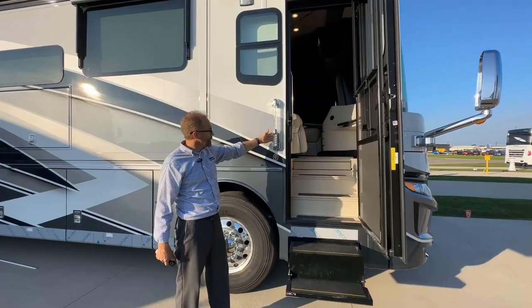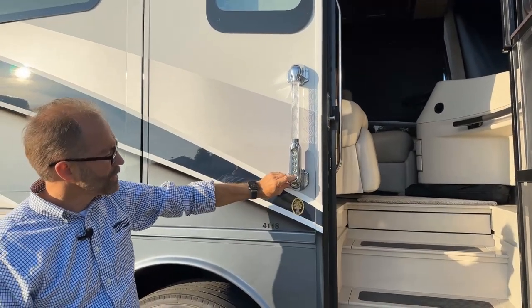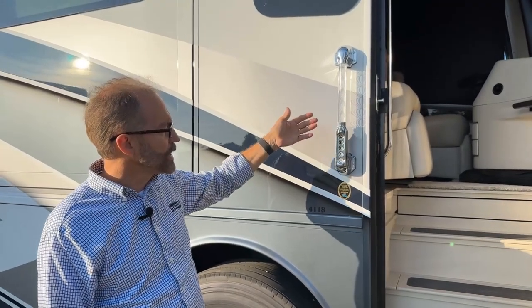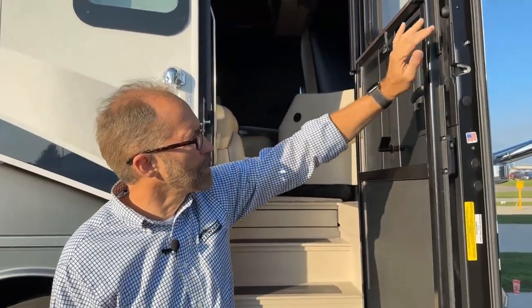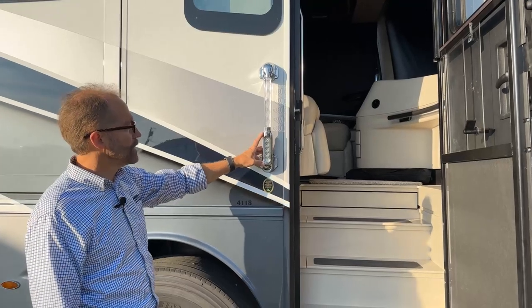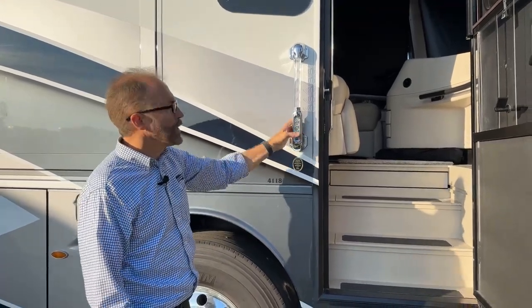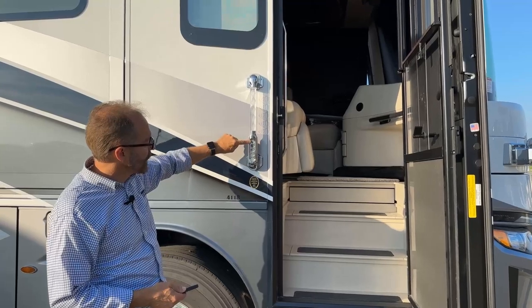This is our entrance door handle. The entrance door handle can either lock or unlock the coach entrance door. There is a doorbell that you can use to let people know to ring so when your neighbors come you'll know they're there. The code to get into the door when it's locked will unlock the bottom lock — it will not unlock the deadbolt, so the deadbolt is your safety lock. The preset code for delivering the coach to the dealer is 123441, and you can hear the door unlock. You can lock the door just by pressing the lock button at number one.